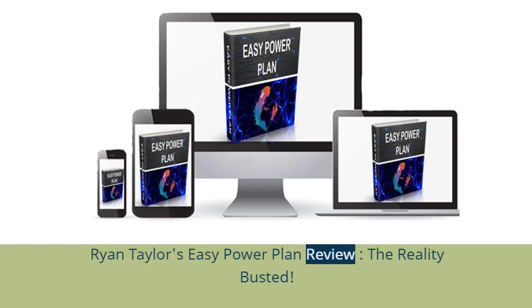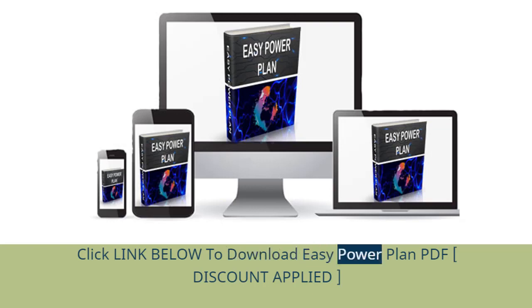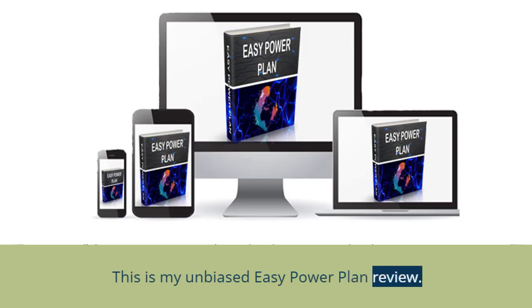Ryan Taylor's EZ Power Plan Review: The Reality Busted. Click the link below to download the EZ Power Plan PDF, discount applied. This is my unbiased EZ Power Plan Review.